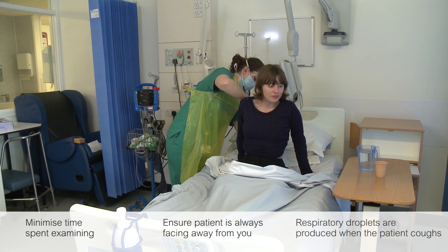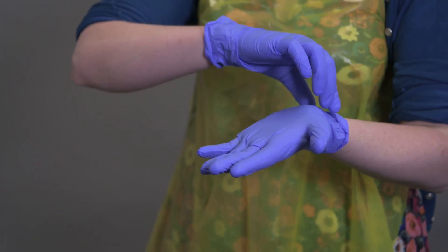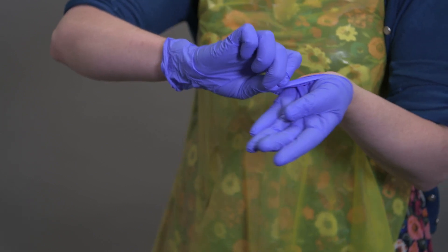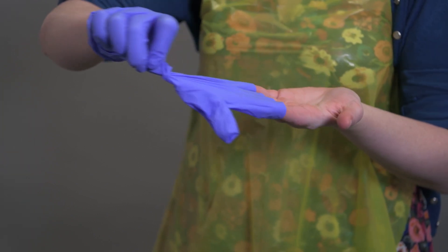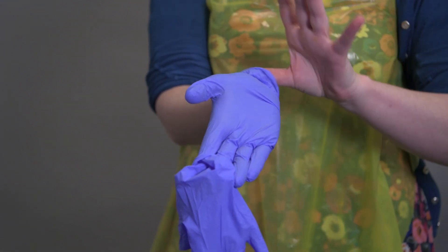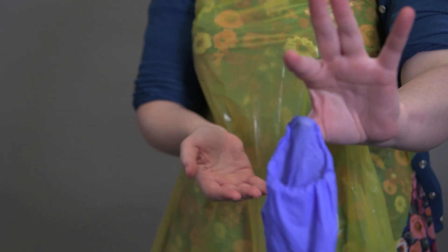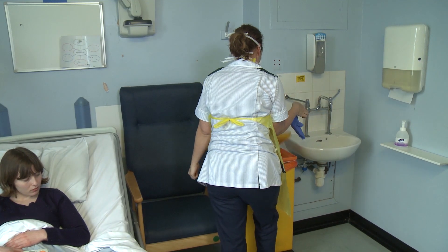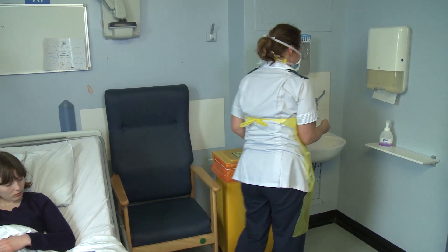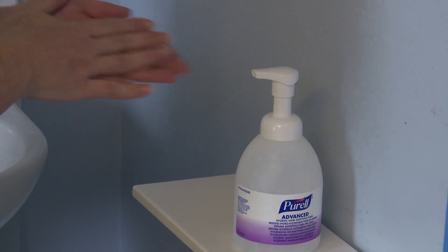Please start removal of personal protective equipment within the isolation room. Remove gloves by grasping the outside of the glove with the opposite gloved hand and peel off. Hold the removed glove in the remaining gloved hand. Slide the fingers of the ungloved hand under the remaining glove at the wrist. Discard as clinical waste. Alcohol gel hands and repeat at every stage of the doffing process.